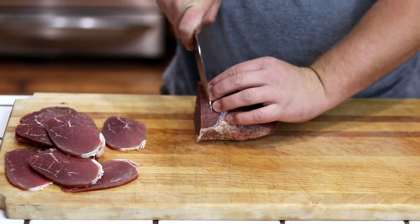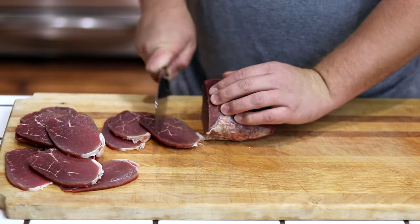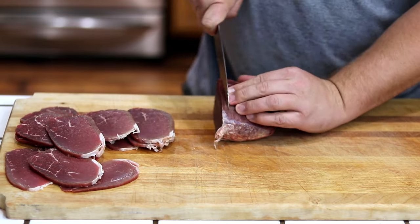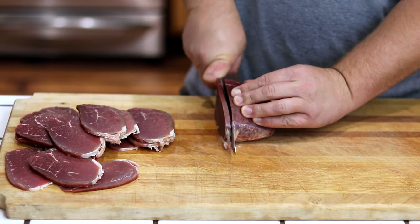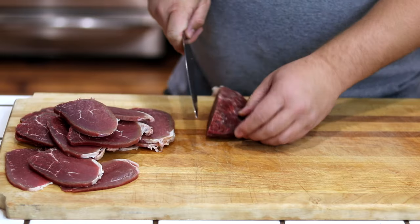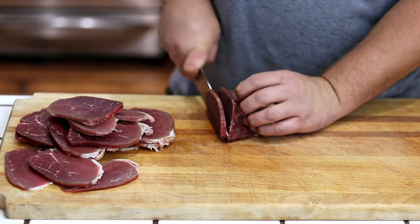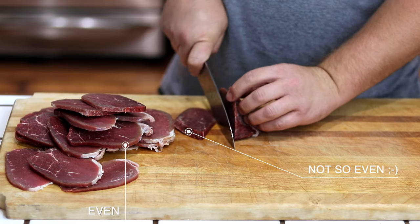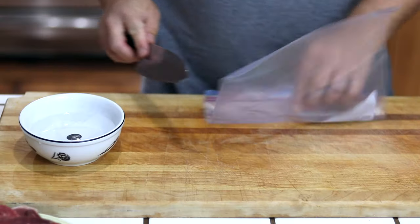Here you can see the top round has been firmed up in the freezer, and I'm cross-cutting it against the grain. Now if you're lucky enough to have a deli slicer, you can use that. You can also ask your butcher or the person at the supermarket to slice this on the meat slicer for you. But here, since we don't have a meat slicer, we're just cutting it as evenly and as thinly as possible — emphasis on the even, because we're just going to go back later and pound it out.